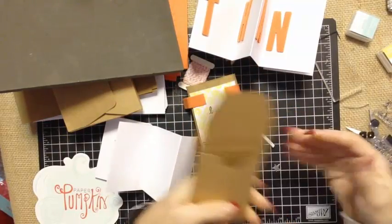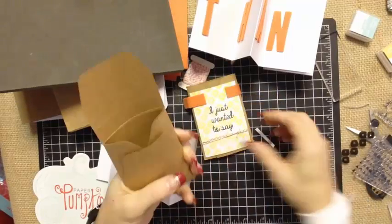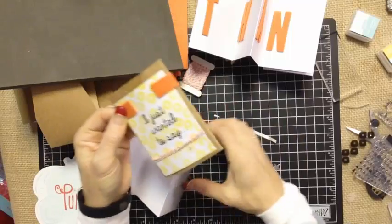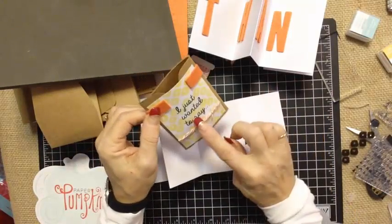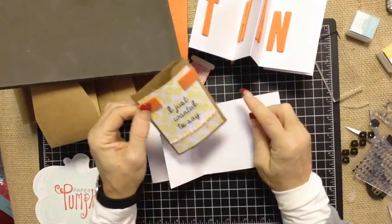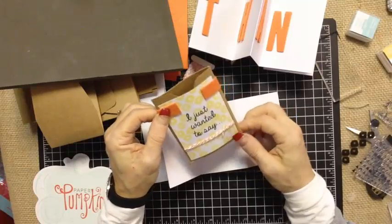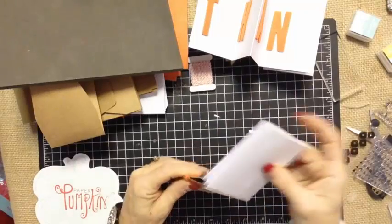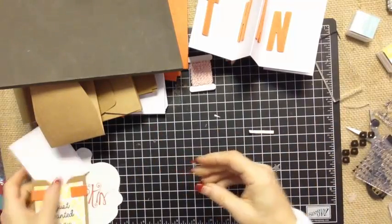I cut the flap off — just cut it right off and made myself a little pouch. I stamped, cut one of the panels off, stamped it on the front, wrapped some ribbon, and just used some of the extras left over on the felt piece. And I had a cute little thank you pouch that I could give to somebody.